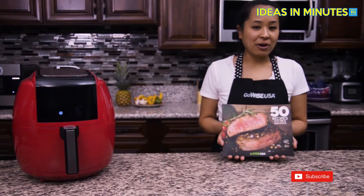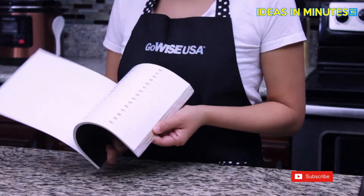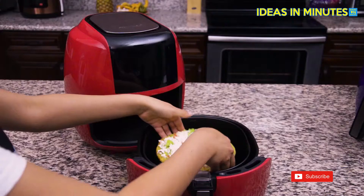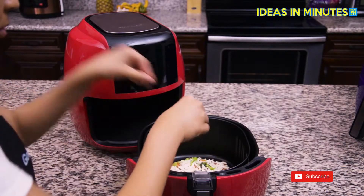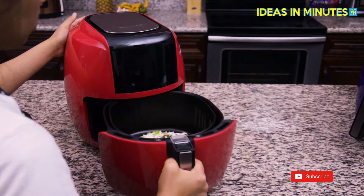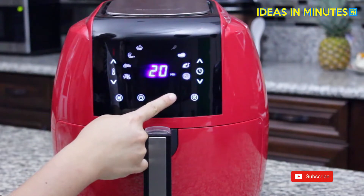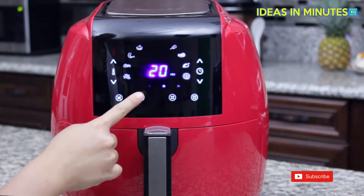All of our air fryers come with a recipe book that has 50 introductory recipes to get you familiar with your air fryer. Air frying offers a healthier and easier way to cook in 30 minutes or less. Use the menu button to select one of the eight presets, then press the power button to start the cook cycle.